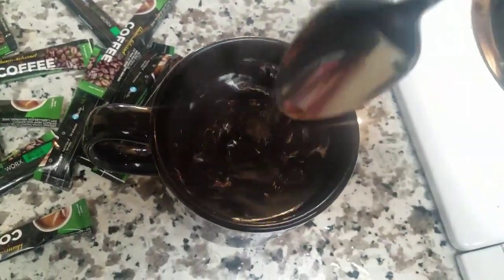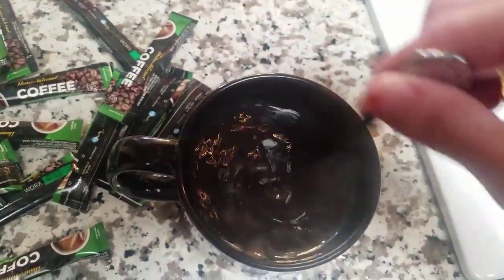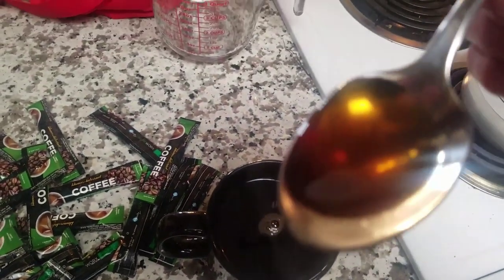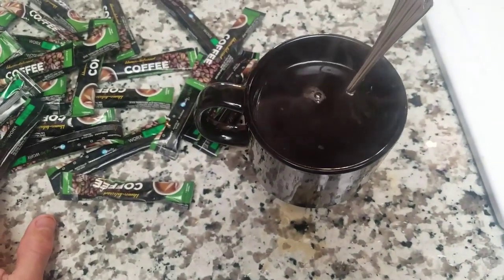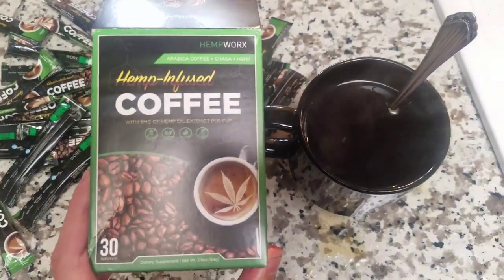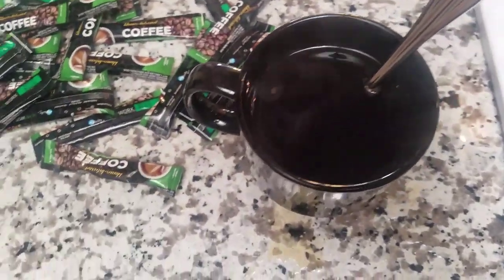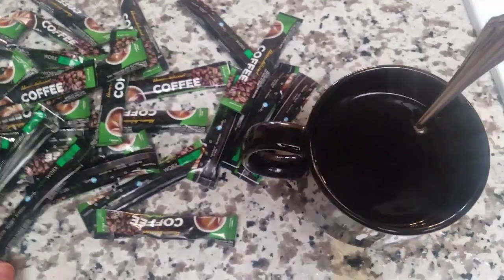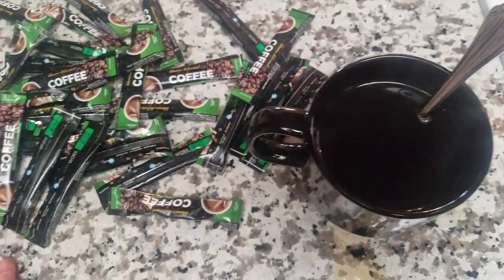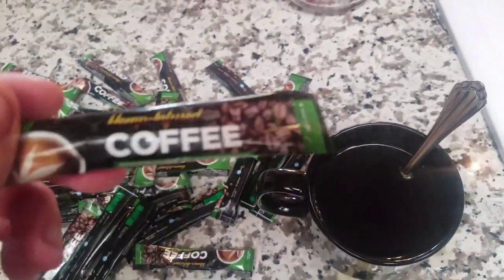Congratulations. Your HempWorks CBD hemp-infused coffee with the Arabica coffee, the chaga, and hemp — this is it. I won't drink directly from the cup because it's super hot, so let's get this to cool down a little bit. For anyone that is a coffee drinker, the taste is absolutely amazing. There is also a Keto Creamer by HempWorks and it's probably the best thing on the market. So if you're someone that's looking to lose weight or looking to live a much healthier lifestyle — stop drinking that harsh stuff, stop going to Starbucks, stop drinking the Folgers or some of the other brands out there. Choose HempWorks. This coffee. See you next time.